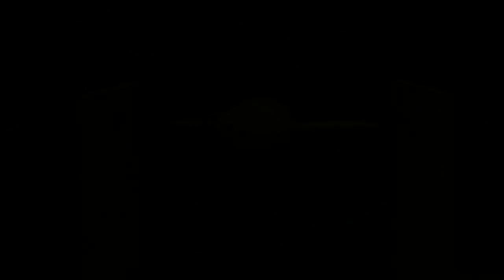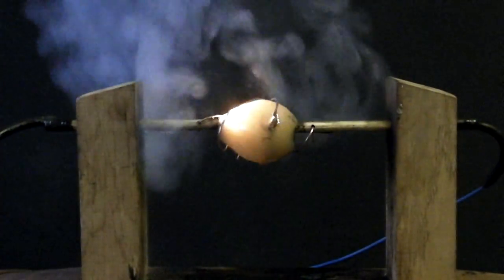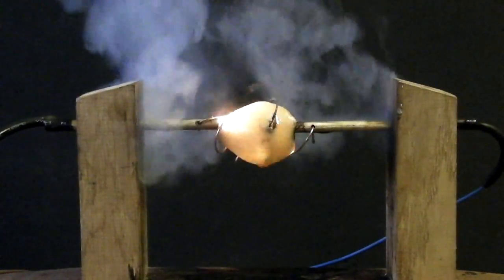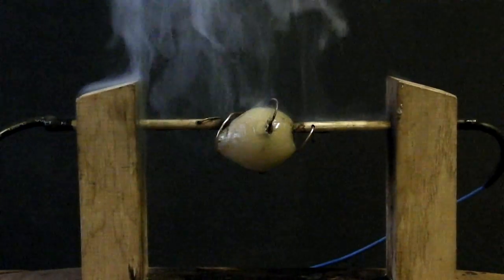Our next vegetable is the pickled onion — prince among pickled vegetables. So far we've done gherkin and we've done onion, and both of them give us that characteristic orange colour.